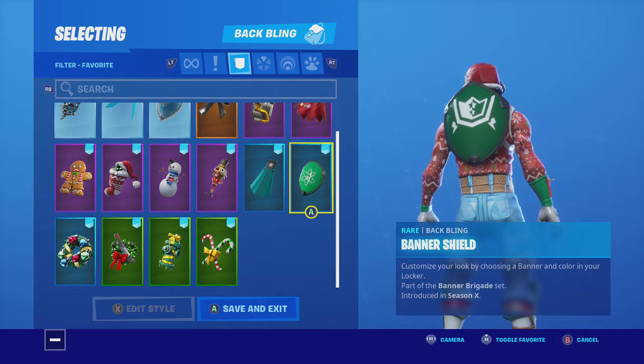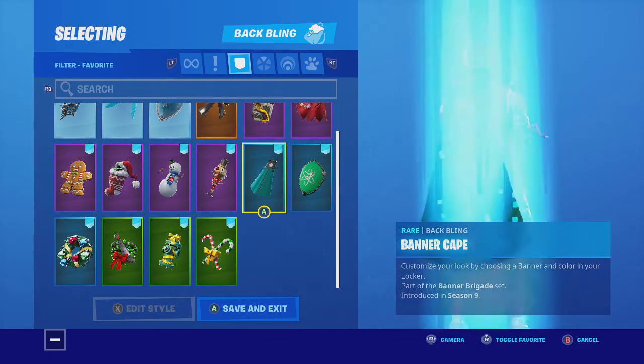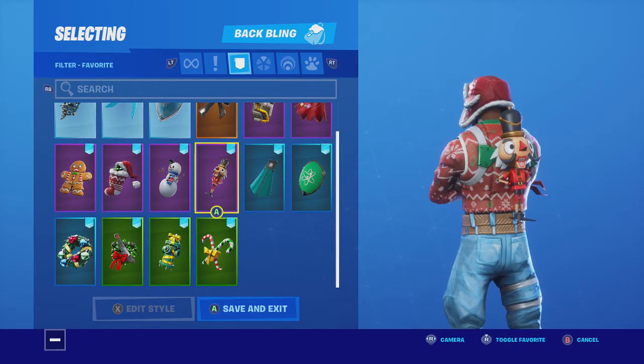I did this green one — it's a little bit darker with the green on him, but it still looks really good. Snack Shot from the Christmas theme, and he has red, so it looks good.